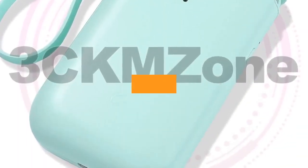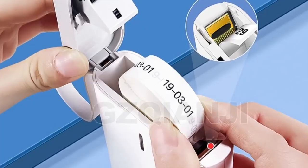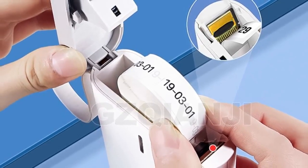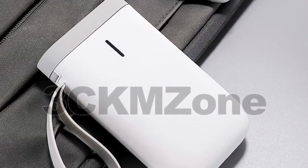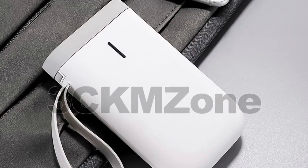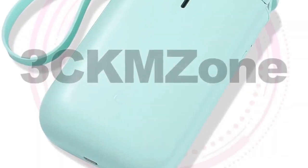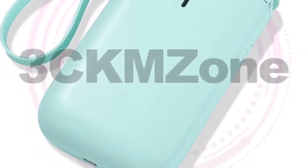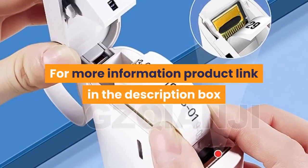Number 7. Brand Name: GZQIANJI. Features: Wireless design that supports long-distance printing — the wireless distance is up to 10 meters. Direct thermal with no ink, toner, or ribbons. Supports all major label formats including price, date, size, weight, name, and so on. Versatile and easy to use. Mini and lightweight, convenient to carry. 1,200 mAh battery capacity supports long-time use. For more information, product link in the description box.